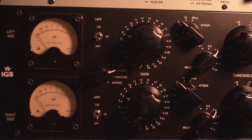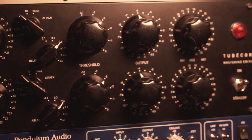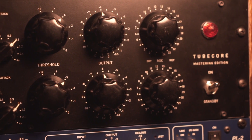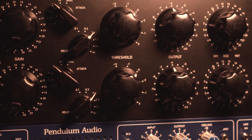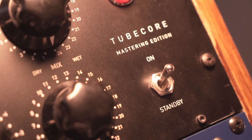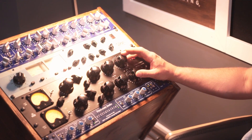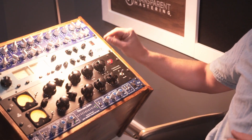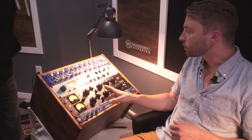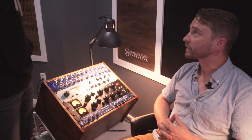The IGS unit is a Polish company that emerged over the past 10 years. They started with copies of classic designs like Pultec, then moved into original designs. I wanted a Vari-Mu compressor, and this one has mid-side capability and a wet/dry control, which is very rare on a Vari-Mu. Most Vari-Mu compressors are famous for being driven into saturation, and having wet/dry lets you dial that back — which is very handy for mastering.